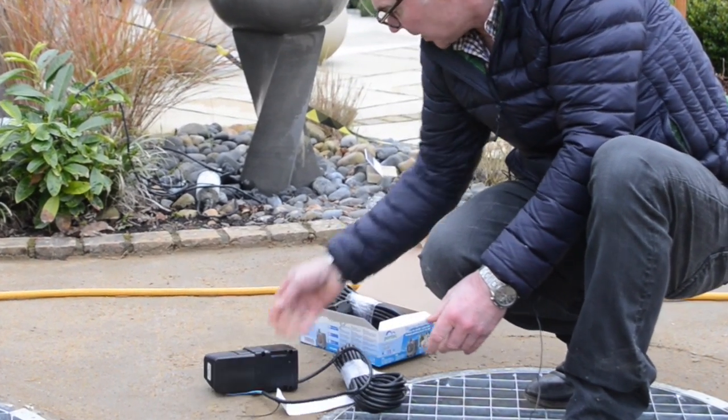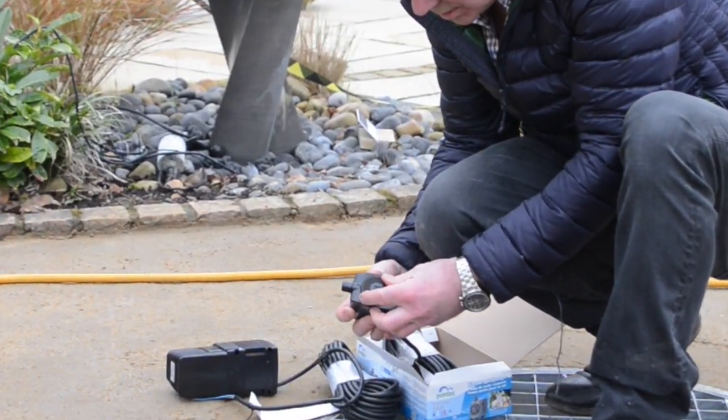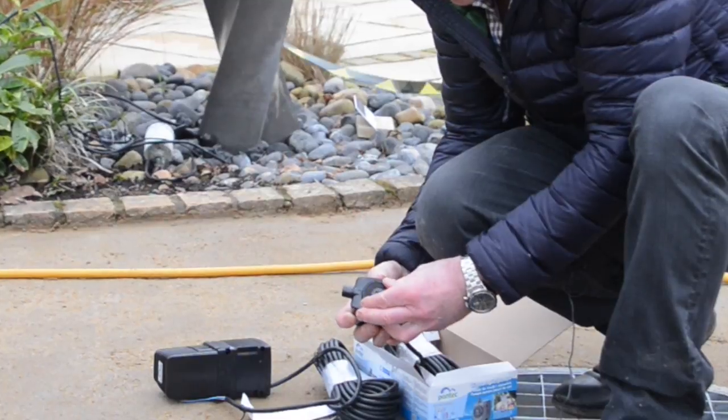On the other smaller pumps it's slightly easier — you don't need to access the pump. You've actually got a twist adjuster on here so you can control the flow rate like that.